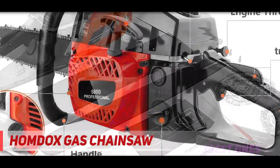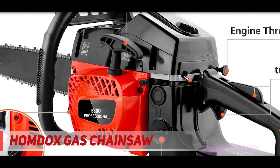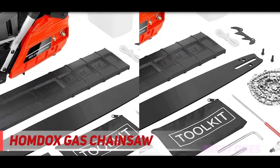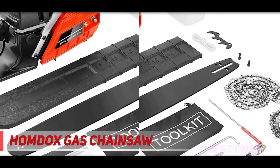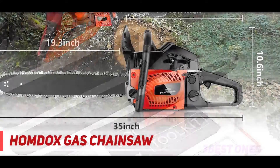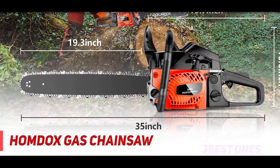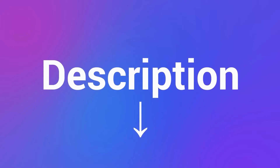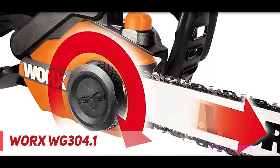It comes with a standard automatic oil supply system for lubricating the chain. The chain has a quick stop brake that stops the saw almost instantly. There is also a front guard plate that you can use for emergency braking. Along with the chainsaw, you get two spark plugs, a fuel mixing bottle, tool kit, carrying bag, and user manual. There is no warranty mentioned for this specific chainsaw, but Homdocs's gasoline chainsaws generally come with a two-year warranty.